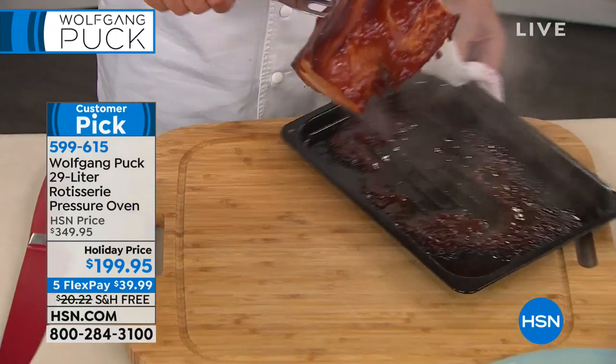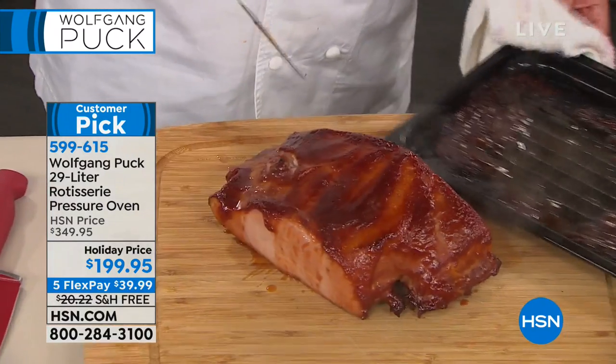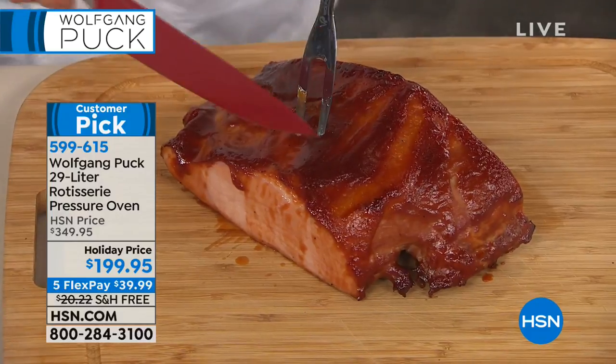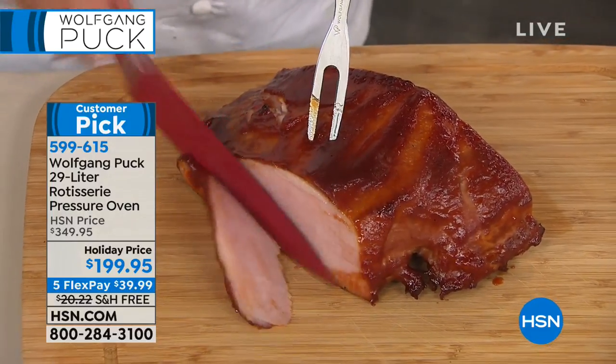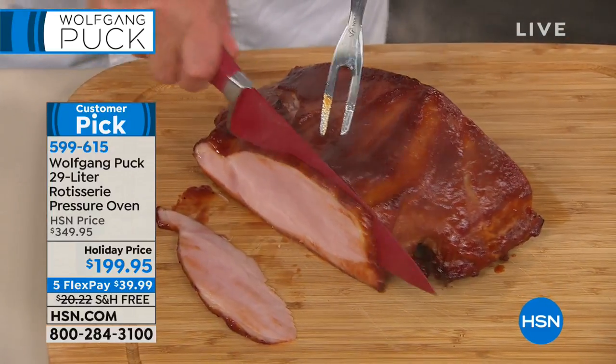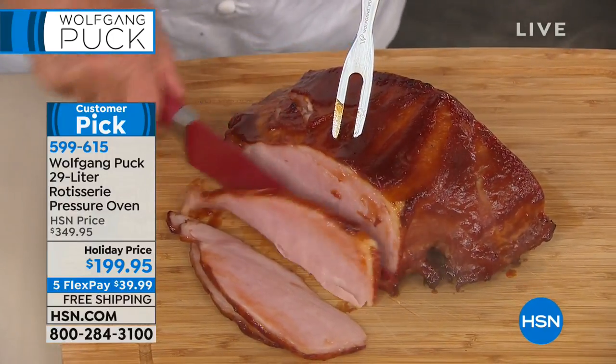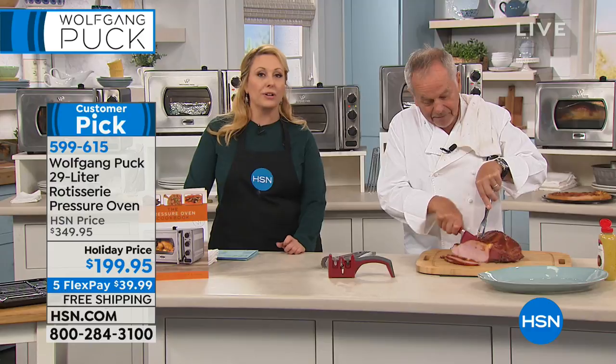Here we have our roasted ham. Greg loves it — he says the ham and a Budweiser and he's in seventh heaven. We're going to jump to the phones and welcome Deedee from New Jersey, who owns the pressure oven and loves it.